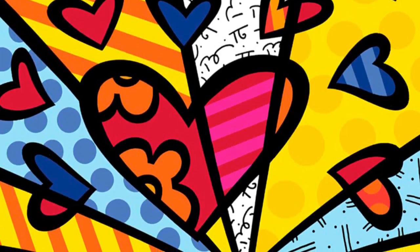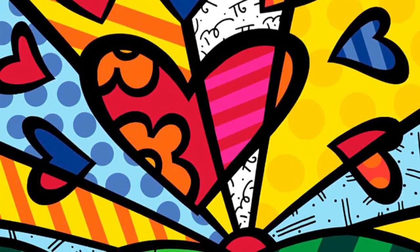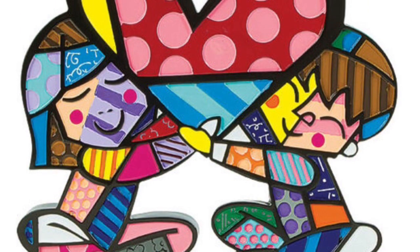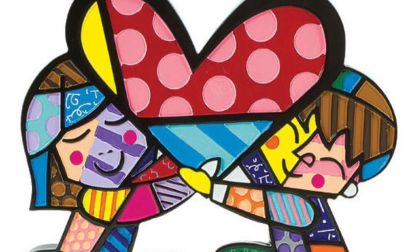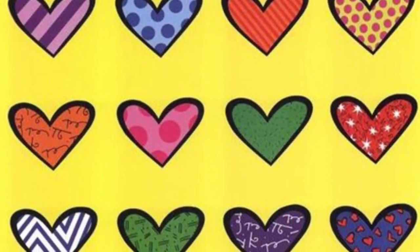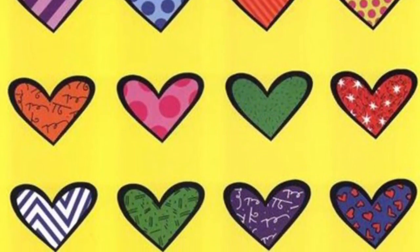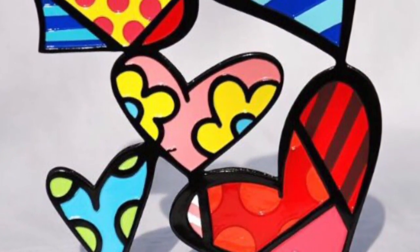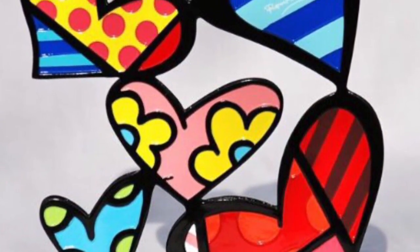Boys and girls, allow me to introduce you to the artist Romero Brito. He's an artist who not only paints, but also creates sculptures. The main focus of his masterpieces are almost always color, lines, shape, and pattern.